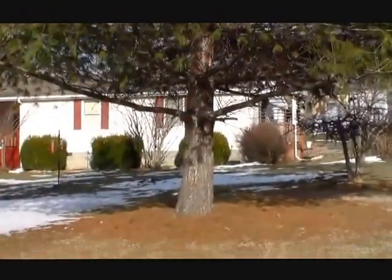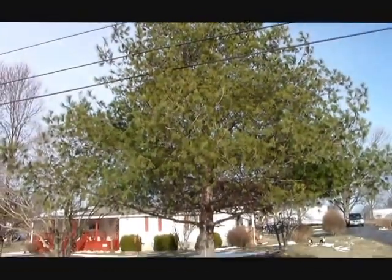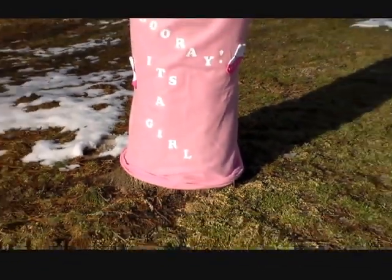Give your indoor and outdoor trees the makeover they deserve and say goodbye to nakedness. Well see that tree, he's got branches and leaves. Wouldn't he look better with some buttons and sleeves? And when the leaves start falling and summer is gone, your tree will stay warm with the tree out there on.